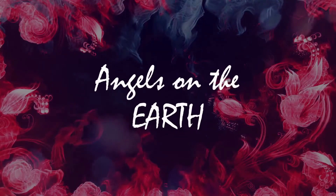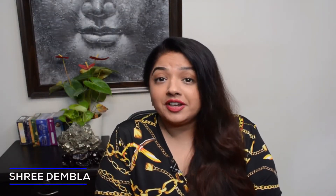Hello and welcome to the magical world of the angels on the earth. In this video of angels on earth, I am going to unbox an oracle card. This particular oracle card that I am going to unbox is the Angel Answer Oracle Card, and this is the one that I have used quite often in my readings for quite many years.